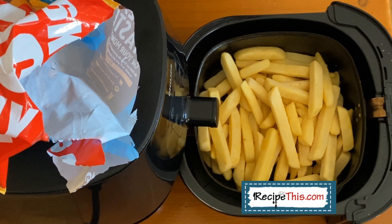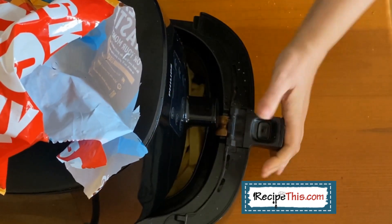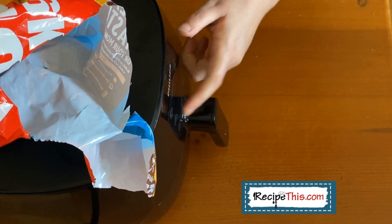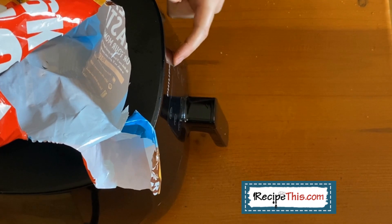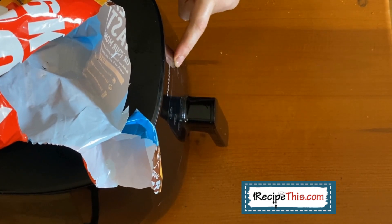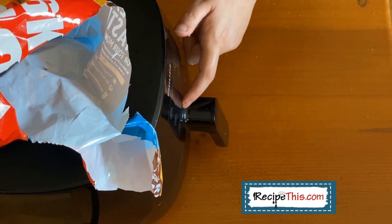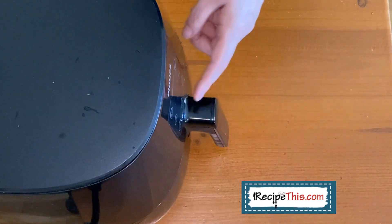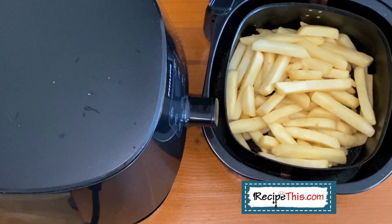The frozen french fries are now in the air fryer basket and we're ready to cook. I suggest 12 minutes at 180°C (360°F). Let me set the temperature now — quite often your air fryer will hold the temperature and time from the last thing you cooked, so this depends on how many buttons you need to press. And it's on.